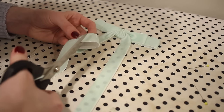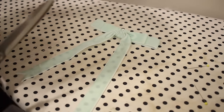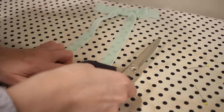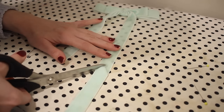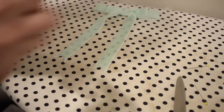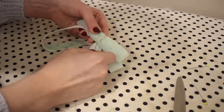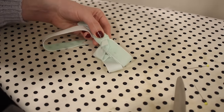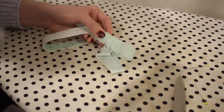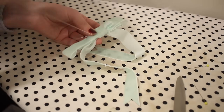I trimmed the ends of the velvet ribbon into a nice V-shape - I just think this looks really cute with this style. Then I added a few stitches to the back to make sure that the second piece of ribbon was secured to the first one.